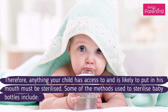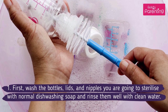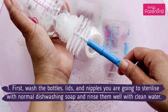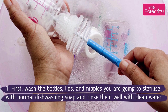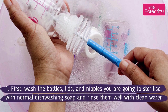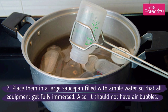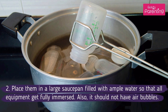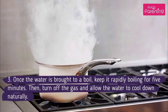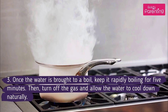Some of the methods used to sterilize baby bottles include Method No. 1: Boiling. First, wash the bottles, lids, and nipples you are going to sterilize with normal dishwashing soap and rinse them well with clean water. Place them in a large saucepan filled with ample water so that all equipment get fully immersed, and it should not have air bubbles. Once the water is brought to a boil, keep it rapidly boiling for 5 minutes.